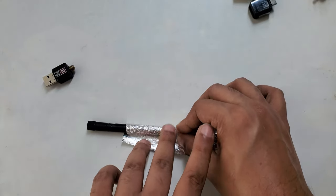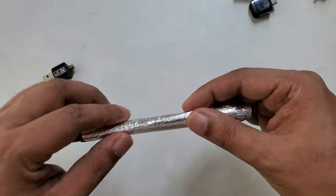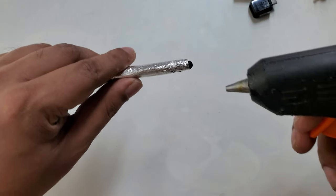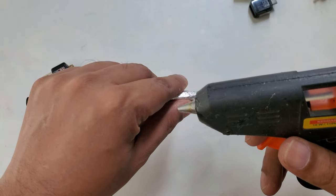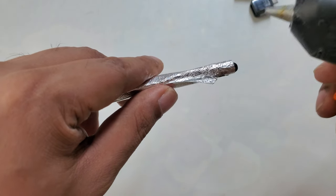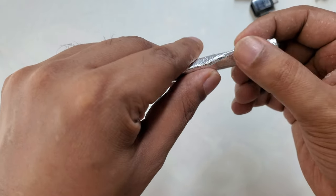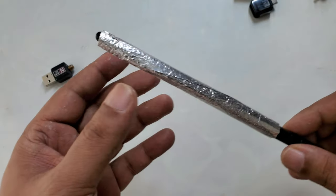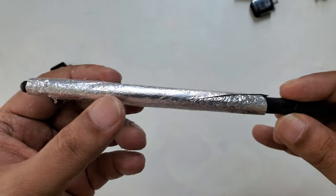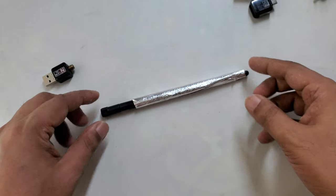It's almost covering all the area, just like that. What I can do is use a little bit of hot glue and close it from here. Now you can see it's almost locked — just a little bit of hot glue makes it close all the aluminium foil. Okay, I'm going to place it here.